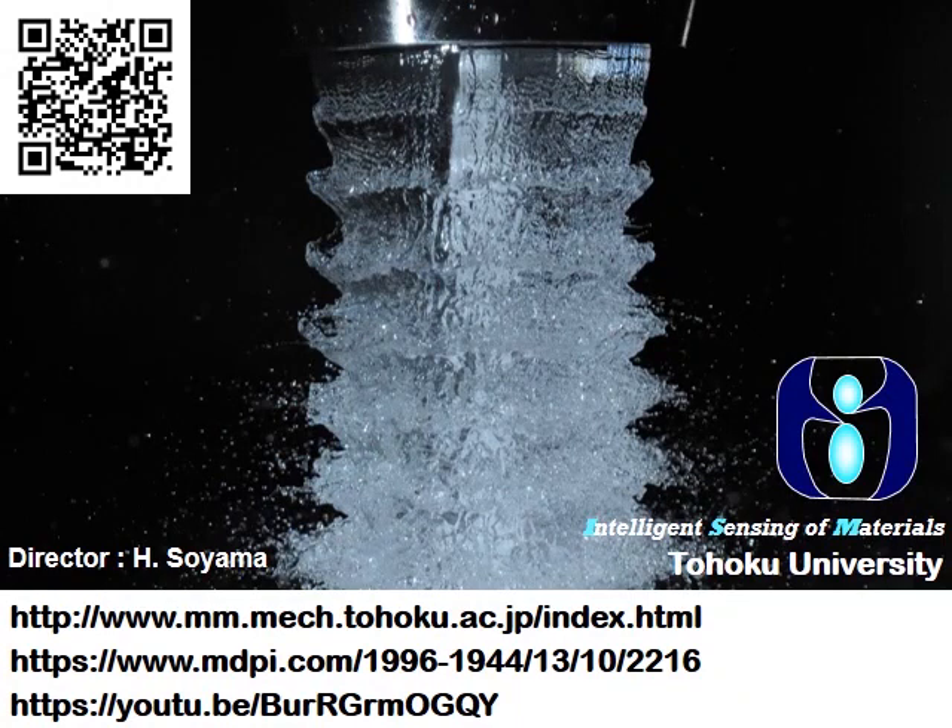More details about cavitation peening are available on the website. Thank you for your attention.